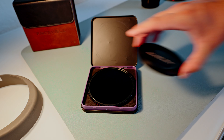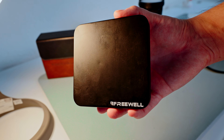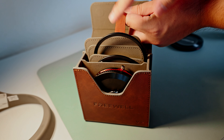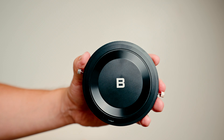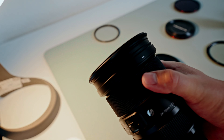Freewell always impresses me with their cases. The threaded variable ND filters come with a magnetic front cap and an aluminum carrying case, which is really nice. The V2 Hybrid Magnetic VND slash CPL comes with a leather carrying case, plus a front ring and a back ring to keep your filter extra protected. One thing I really liked and felt was well thought out: if you leave the base ring on your lens, the rear cap for the V2 filter can be flipped around to act as a magnetic lens cap for your lens.